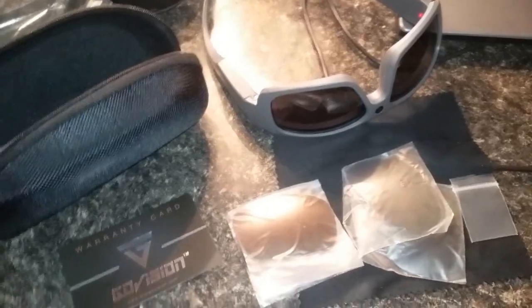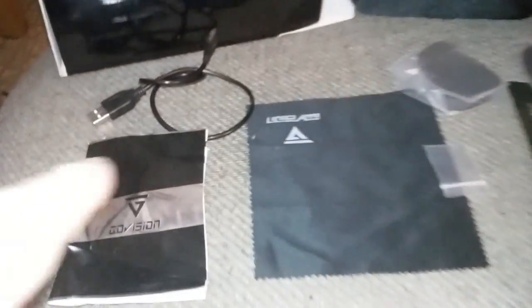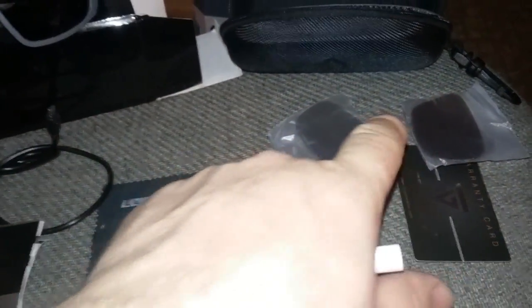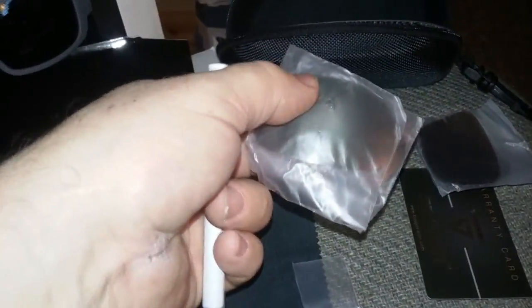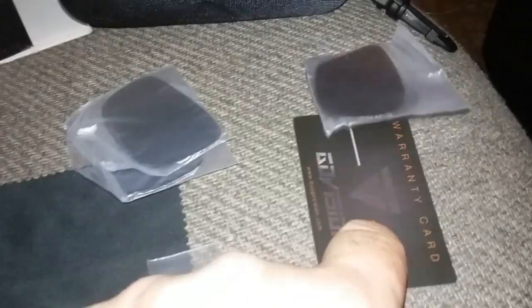Going to give you a quick review of these 1080p GoVision glasses and I've got some real footage to show you from outside. Here's a quick overview of what you get: instructions, a little lens cleaner, and it comes with a couple extra sets of lenses in different shades. It's got a nice hard case, a little warranty card, and I already put my micro SD card in it.